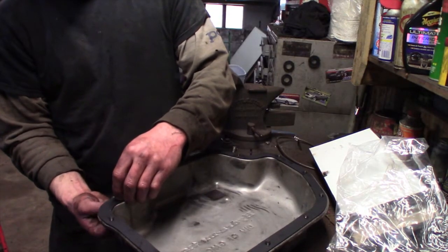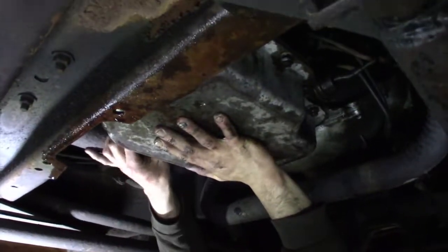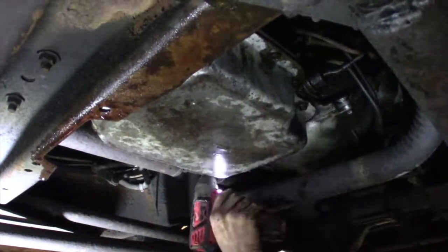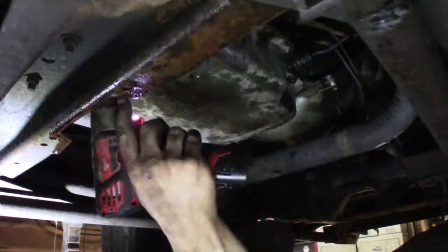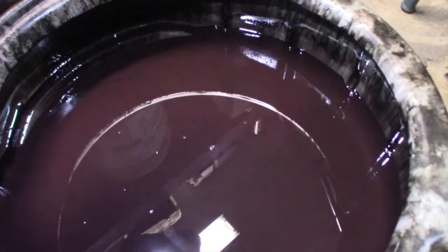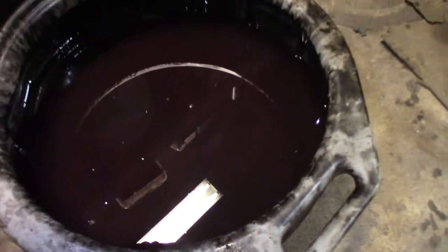We're a little confused because we were told it ran and drove when it was bought, but it didn't want to move. Obviously it didn't move for a long time if it had no fluid in the transmission. This is what came out — it's hard to pick up on camera but it's like maroon, a very weird color, like there's water in it or something. This is from the trans pan and a little bit left over from the bottom of the actual transmission pan.